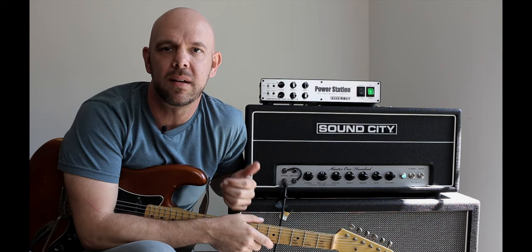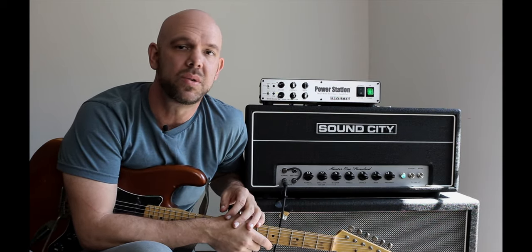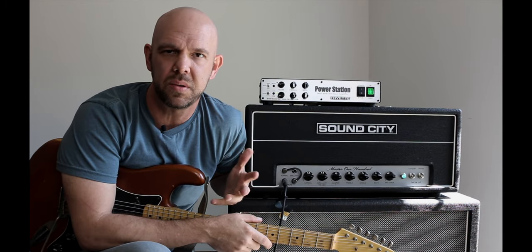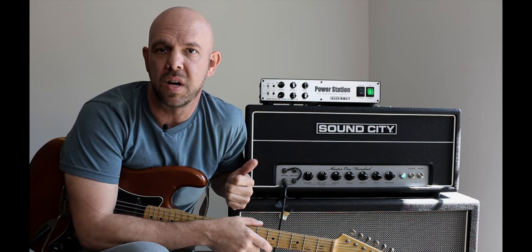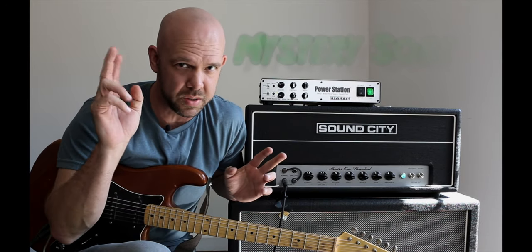Hey everyone, this is Joe Gamble back again to talk more about the Friatt Power Station. In this video we're going to begin to address some of the commonly asked questions that we get through tech support. In this installment we're going to talk about this thing that we could refer to as mystery squealing.